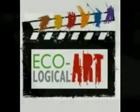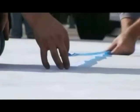An ecological art video. Billboards — they're everywhere. We hate them, but sometimes we like them.